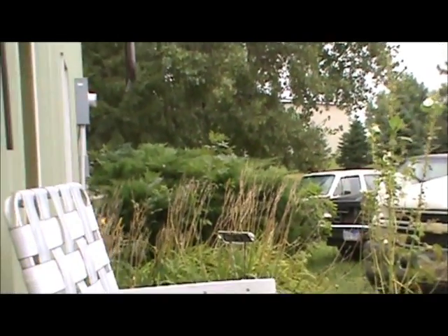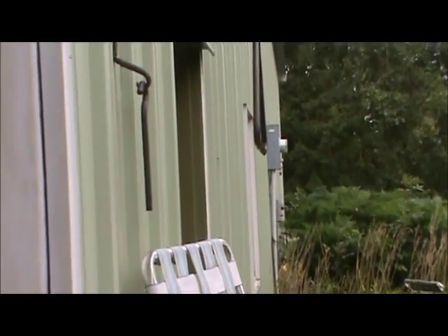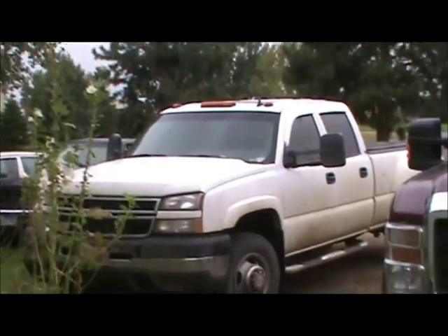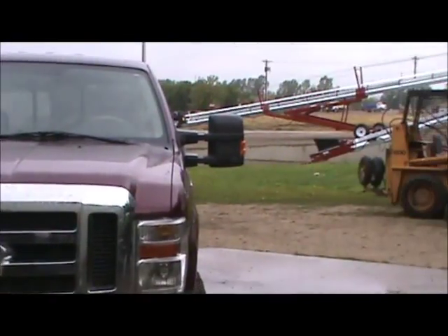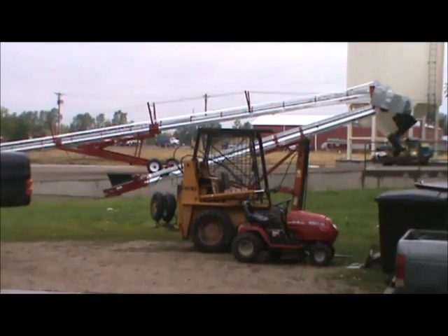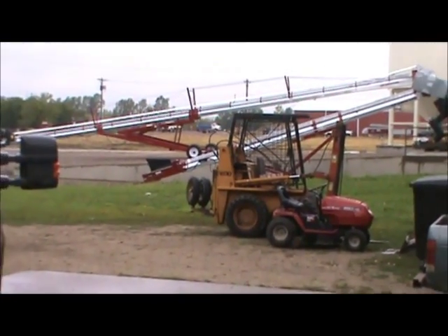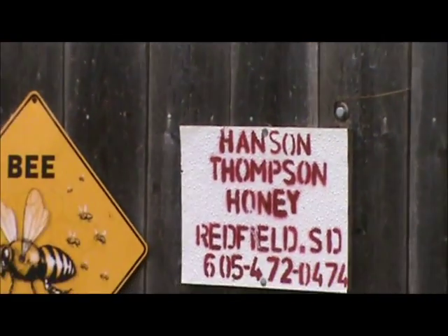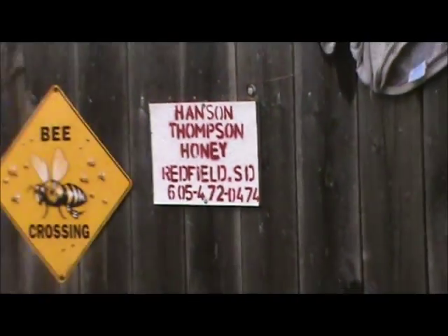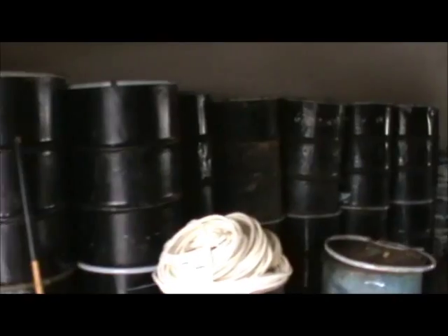Hey everybody, Scott here. We're at Bruce Hanson Thompson Honey Farms — it's a honey house. You can see all the workers' trucks lined up, and most of them are Bruce's trucks. There's the case that Bruce is gonna give me. Hanson Thompson Honey. Let's go inside and see what we've got.